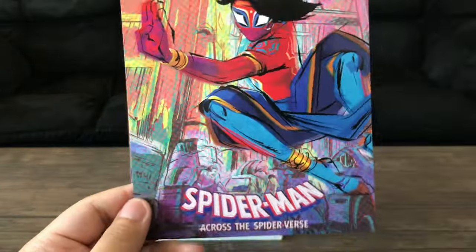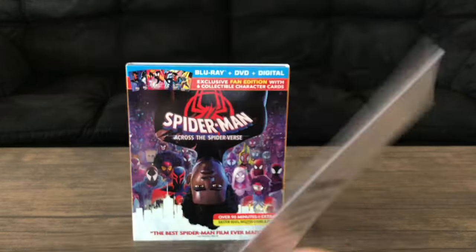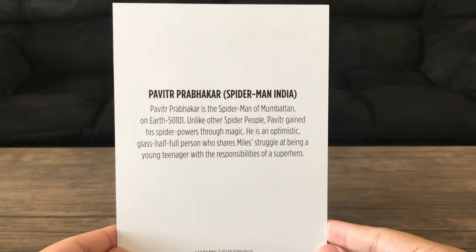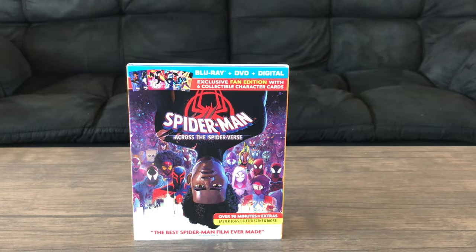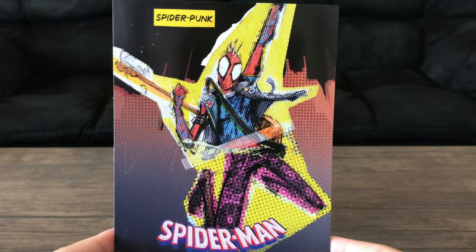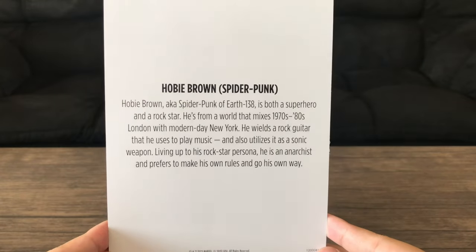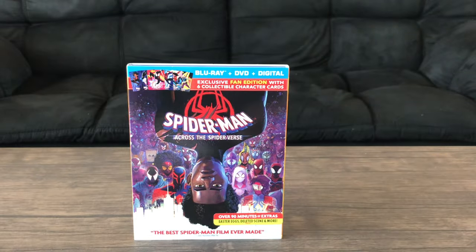Spider-Woman — Jess Drew, or Jessica Drew. Spider-Man India. And Spider-Punk, Hobie Brown. And that's it — that's pretty much the collectible cards. That's basically six of them.